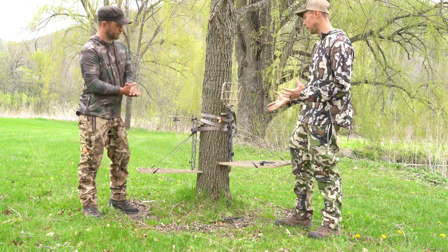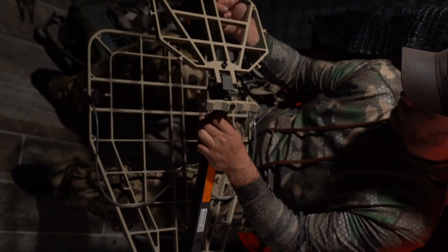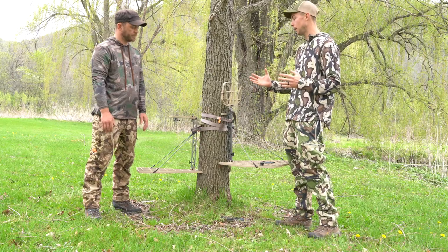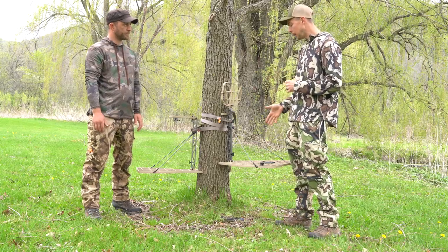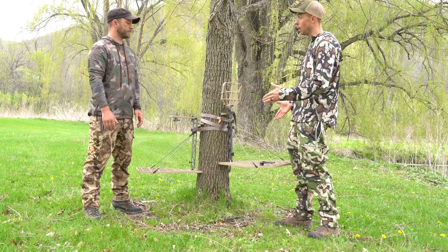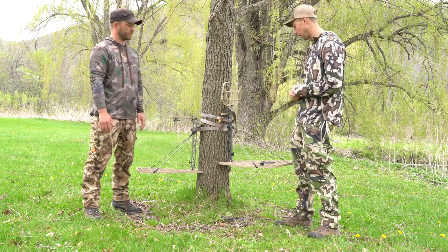Where I feel like the Cold World shines is it does a lot of things really well — the utility knife, right? It can be the after-work mobile hunt, it can be the rut hunt that you're going to sit three-quarters of the day, all-day sits. Really I feel like you get a lot of platform space for the weight once you stand up, because it is a little bit wider than other stands in that seven-pound range.